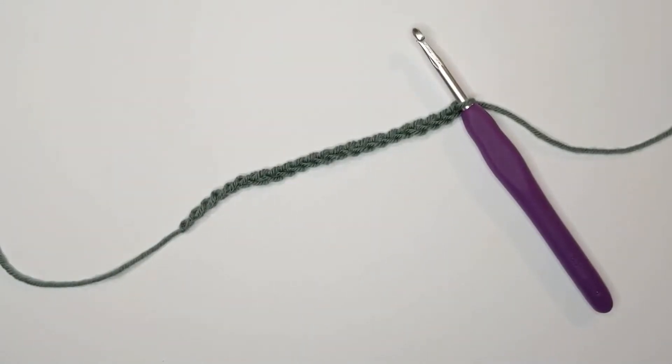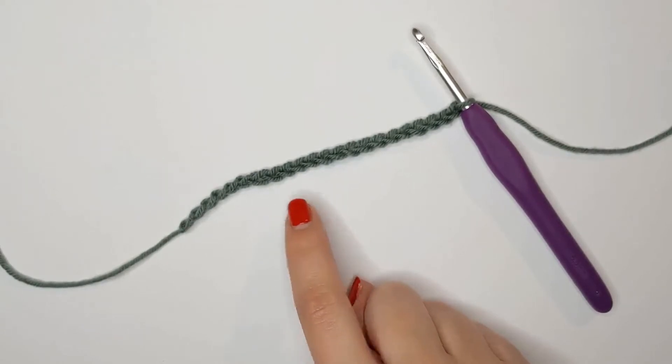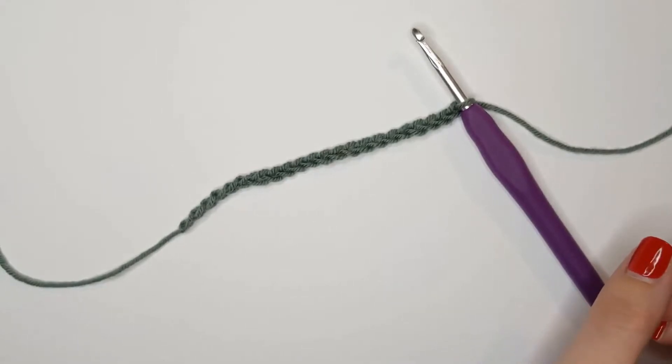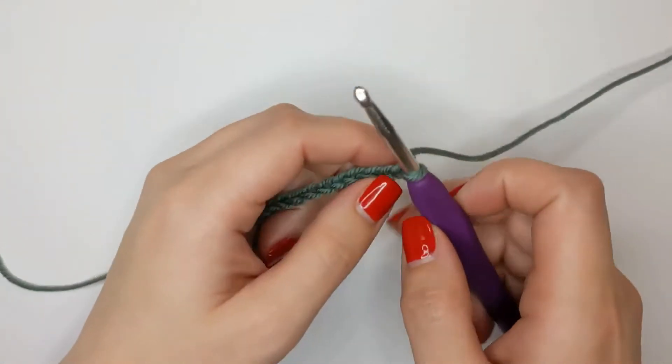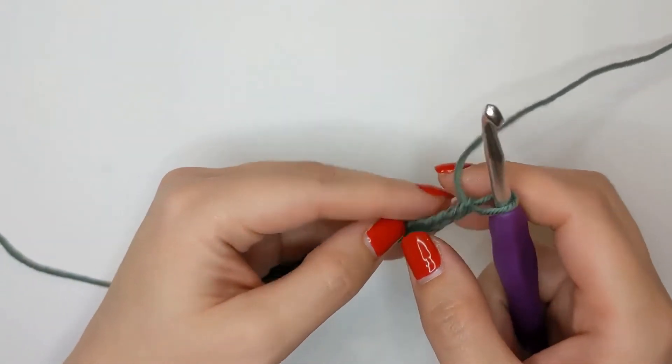To create the front post double crochet, we're going to need to work a foundation chain in even stitches plus two. I have made 22 stitches, and for my first row I'm going to be working in the third chain from the hook - so we don't count the chain on our hook - one, two, and three.